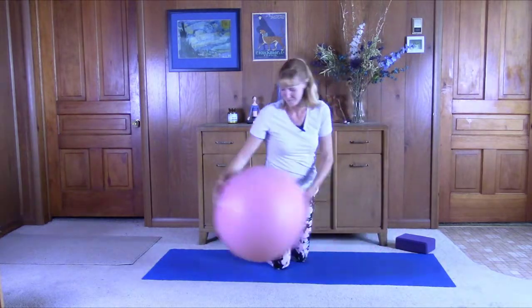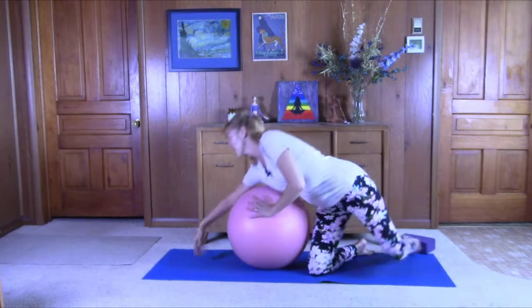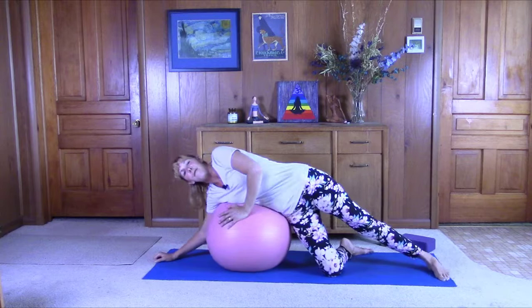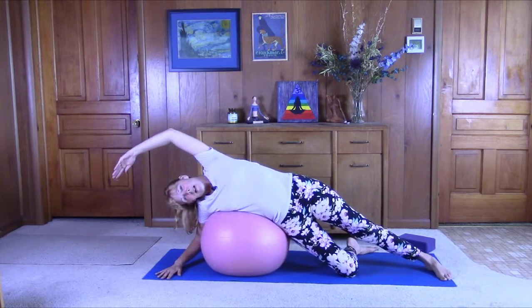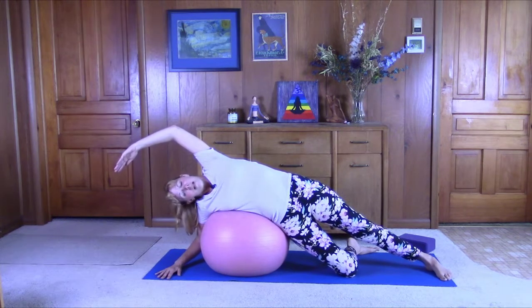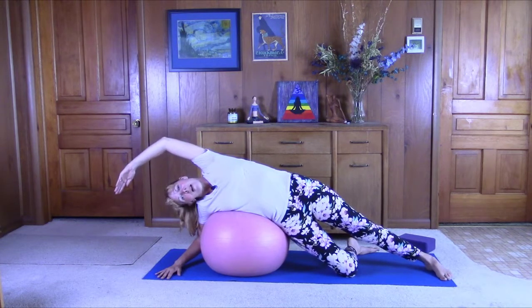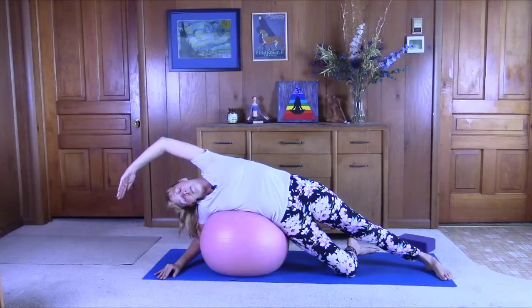Switch sides. Now just bring that left hand over the ball. Just soften into it. Bring the arm up, stretch it out. Getting a really deep stretch on that right side. Make sure the chest is open, lined up with the mat. Breathing into that right lung. Just softening. Good job.